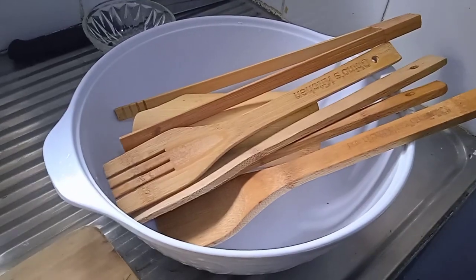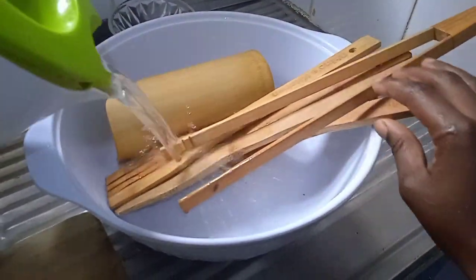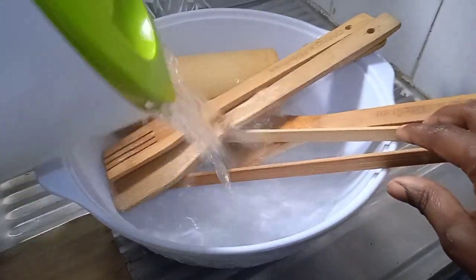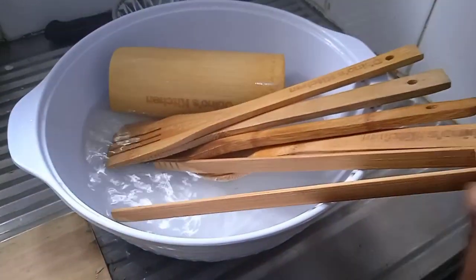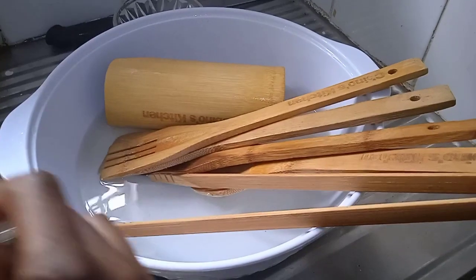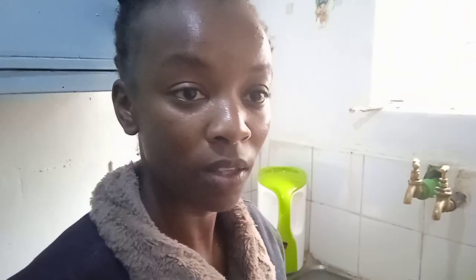What you want to do is soak your wooden spoons in very hot water for about five to ten minutes. Let them be submerged in the water so that all the oils and bacteria can be removed from the spoons. After soaking them for five to ten minutes, you'll notice how the water is going to change color. Soaking them in hot water enables the oil that has been stuck in the spoons to come out. It is recommended that at least weekly you submerge them in the water.